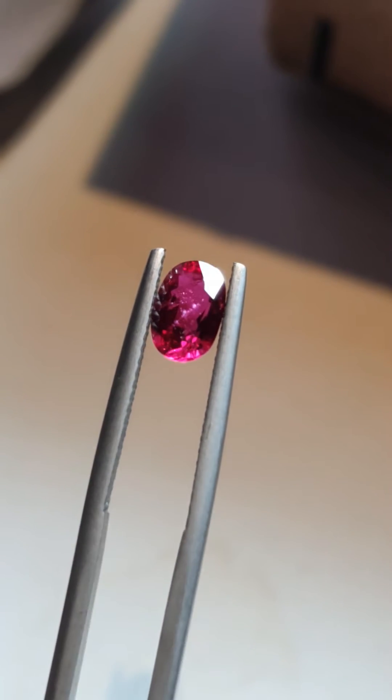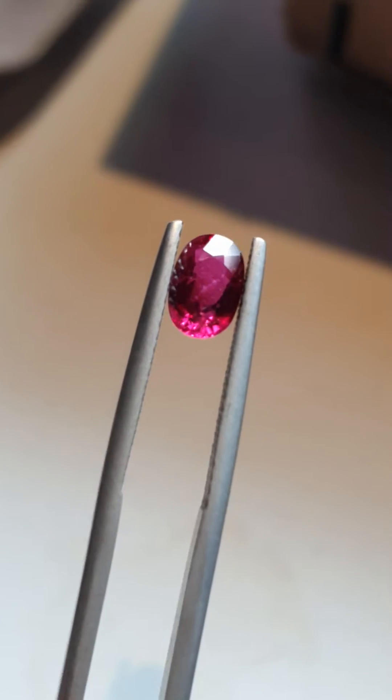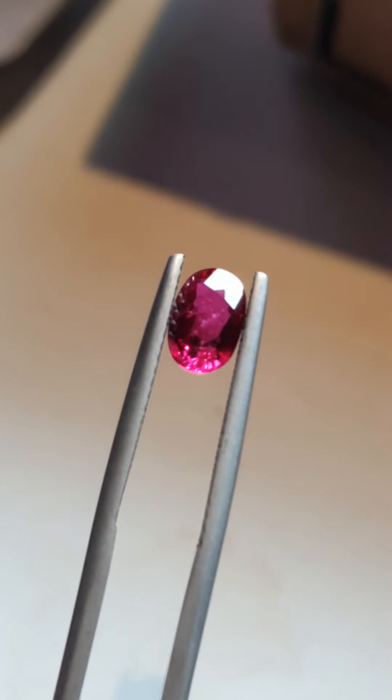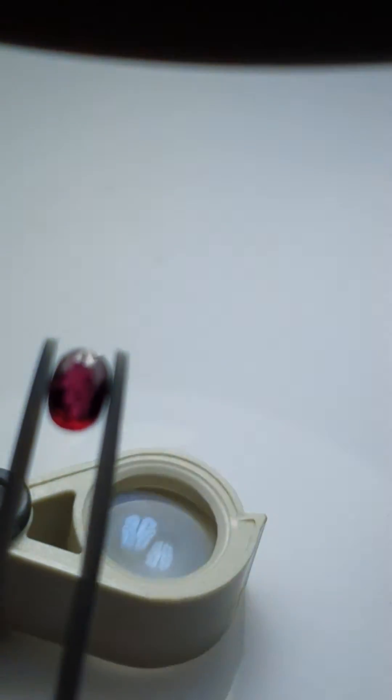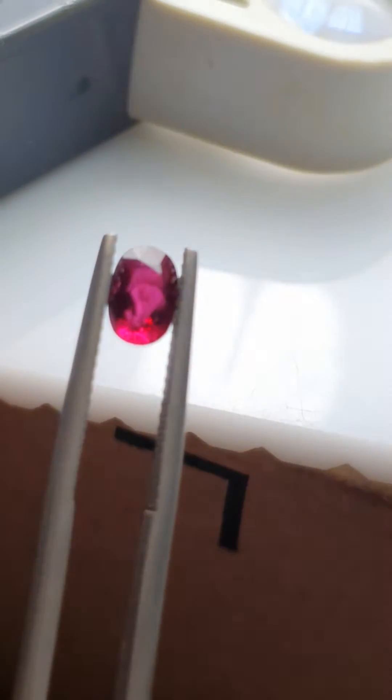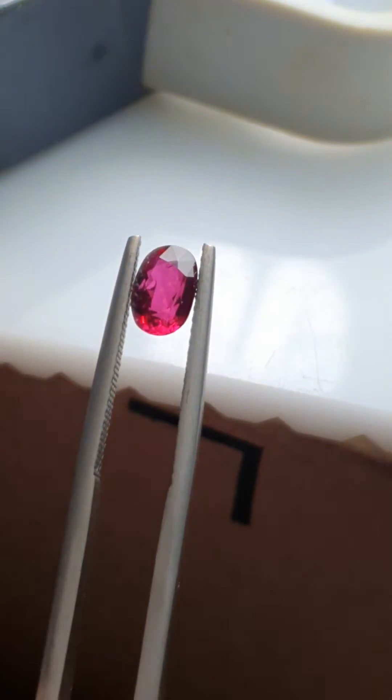Hey everybody, this is Kumming and I'm here with a 1.19 carat ruby that is a vivid red. Now because of my fluorescent light, its color is a little bit strange. In this video, I want to show you some inclusions.